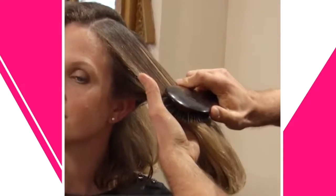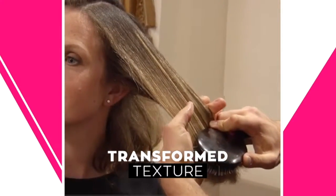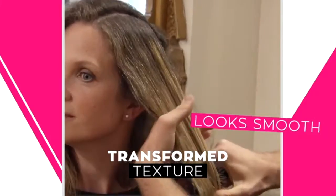And then all you have to do is just brush it. Can you see how you start to transform that texture? It starts to look smooth.